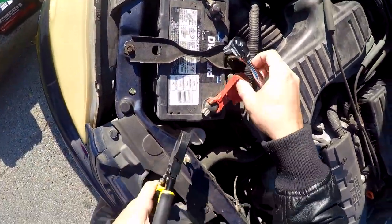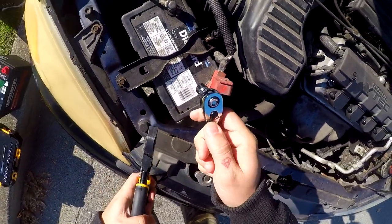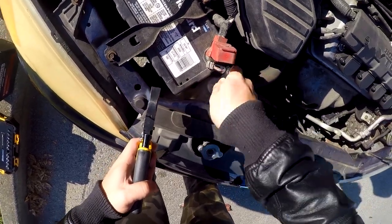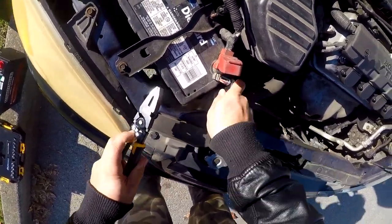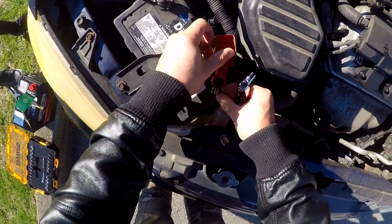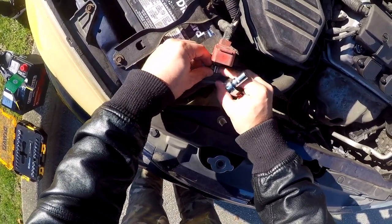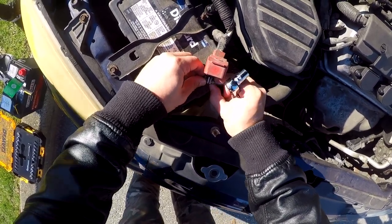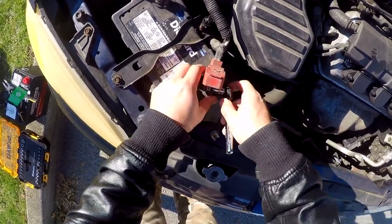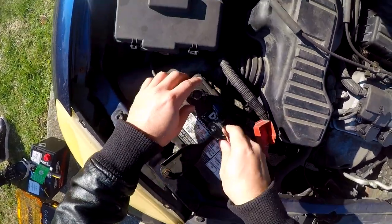You want to do the positive terminal first. Make sure it's on the correct side. Sometimes it's really tight — some cars have the bolt super tight so you need something to hold on to, but this one seems manageable. You don't have to take the bolt all the way out, you just have to loosen it enough that the terminal comes off.